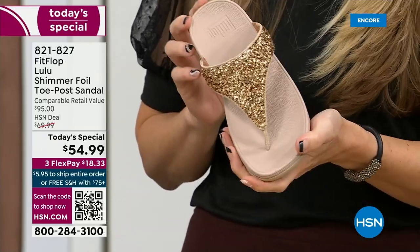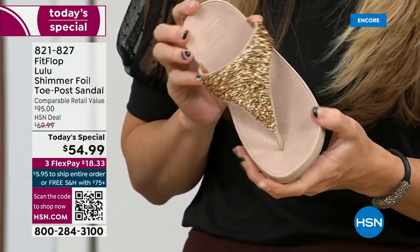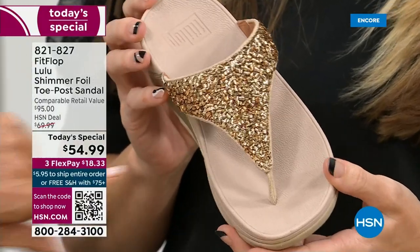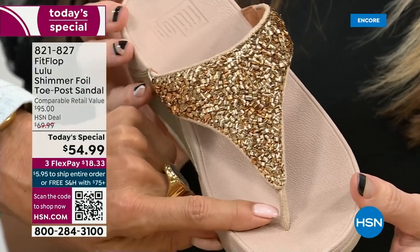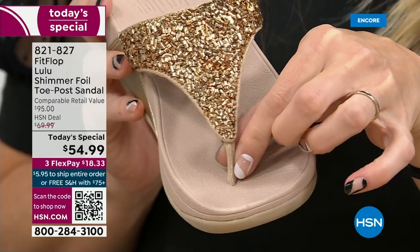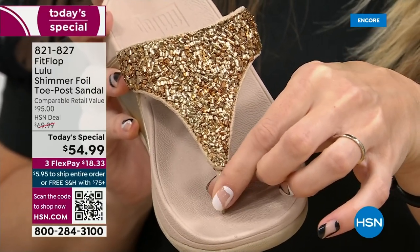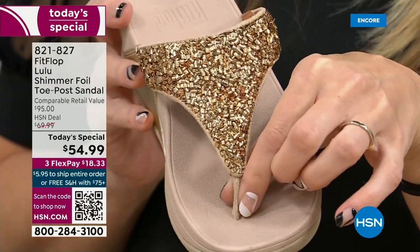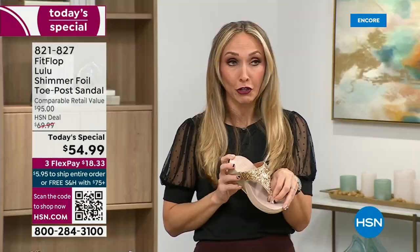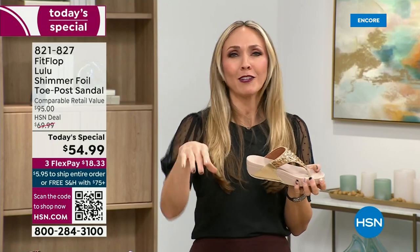Let's talk about the toe post design. I had to stray away from toe posts for a long time because they always gave me blisters between my first and second toe. When I started working with this brand, they said you have normal feet. FitFlop's toe posts are padded — I repeat, padded with a microfiber on them — and the seam is on the outside. On the underside of the upper, you have delicious padding with microfiber. It feels like you're wearing a slipper.